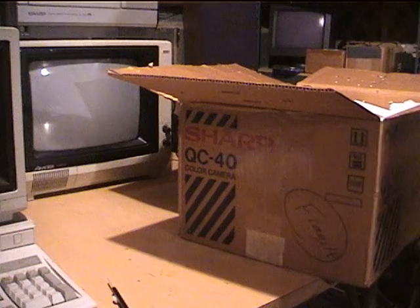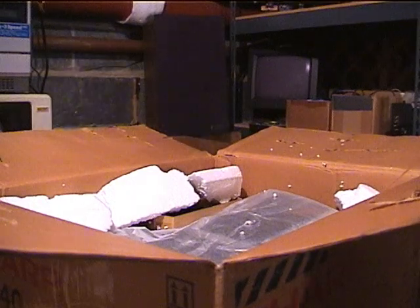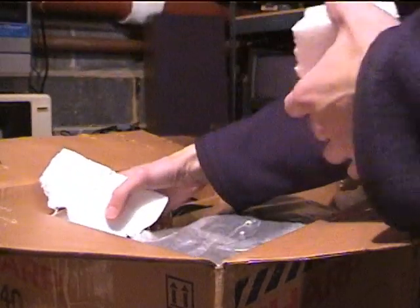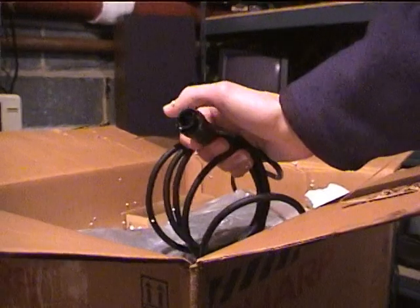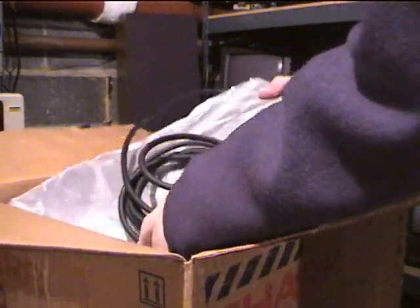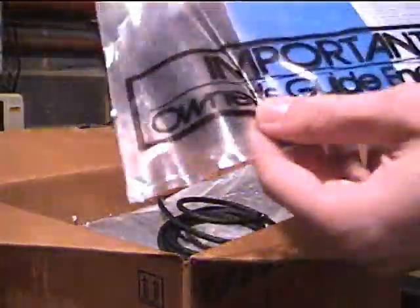Let me get some of this out of the way without making a mess all over the place. There is the camera — getting some of these chunks of styrofoam out of the way. Here's that special connector. I apologize, we're tripping all over the tripod here. And that is about it — I don't see anything else unless it's hiding. There's the manual — that's good to have.